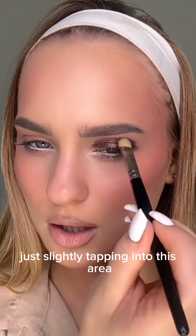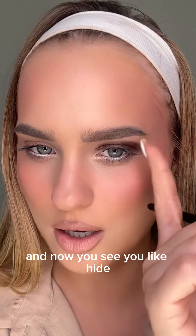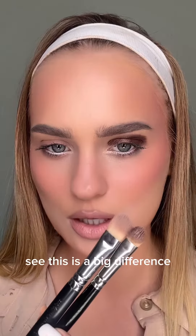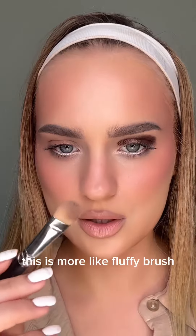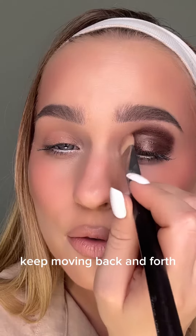Just slightly tap into this area, and now you see you're hiding this hooded eyelid. Grab the bigger brush — this is a big difference. It's more like a fluffy brush; keep moving it back and forth.